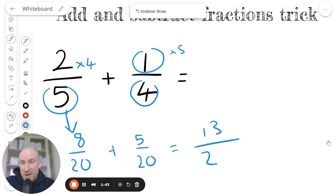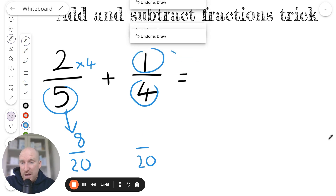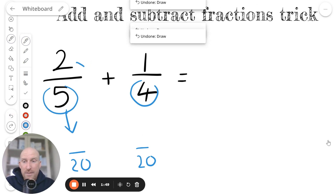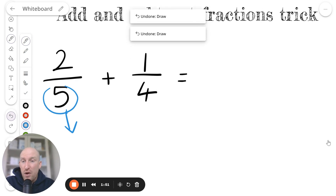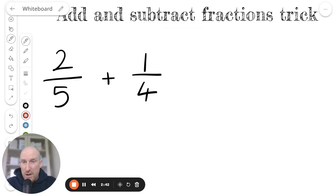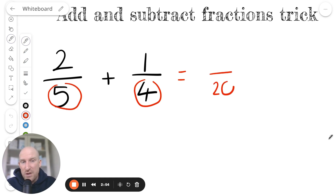But in the way that I'm going to teach you — the trick I'm going to show you — it's a lot easier, a lot quicker, and there's a lot less that can go wrong as long as you learn the system. Using my trick, here's how it goes. What you're going to do is multiply the two denominators together: 5 times 4, that gives us 20.